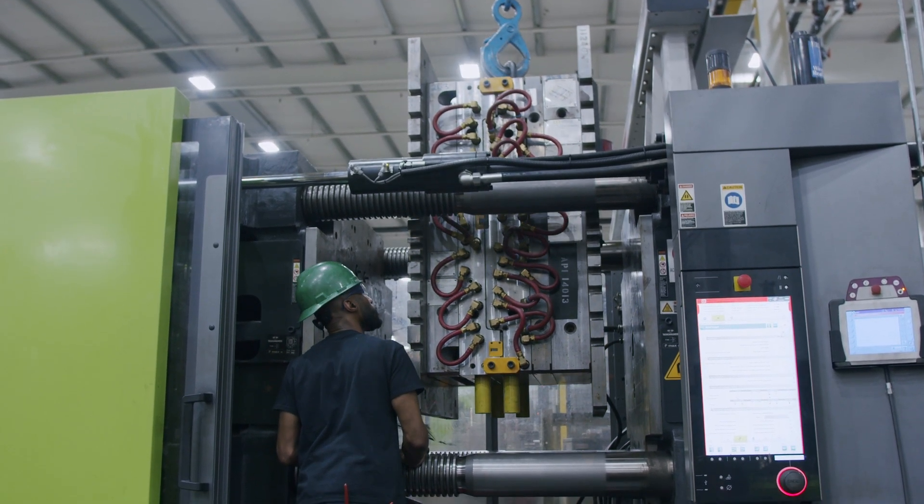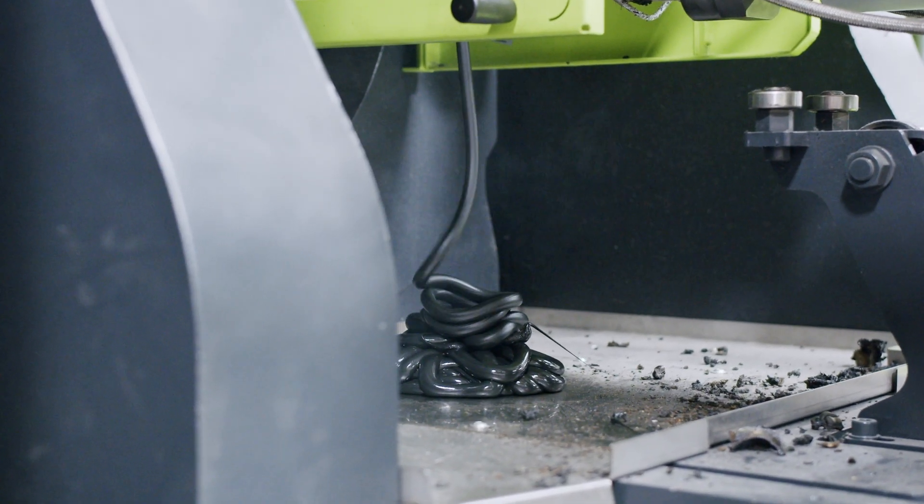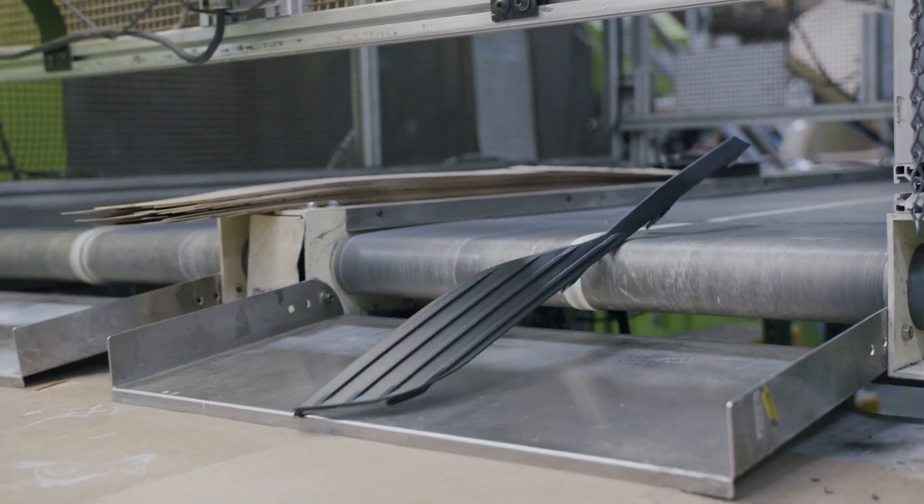Now we are ready for first shots out of the newly built injection mold. By shooting molten plastic into the mold, we're able to form the first finished parts and measure them for accuracy.